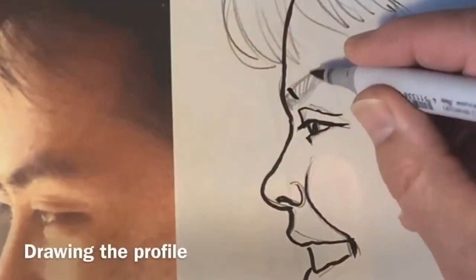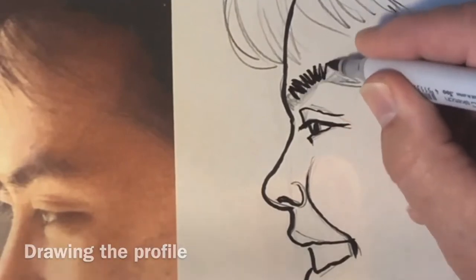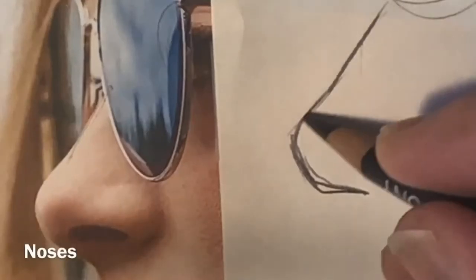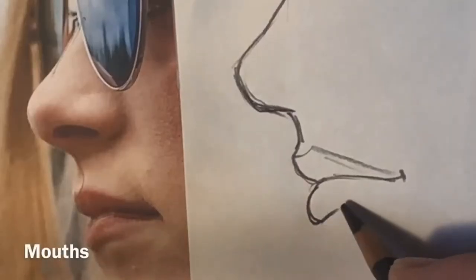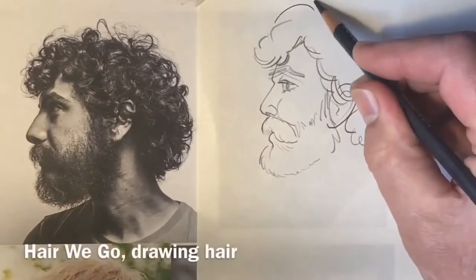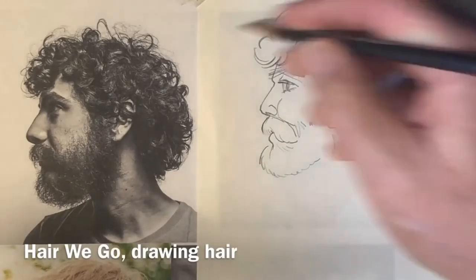Then we get into doing some freehand drawing and study in depth how to draw eyes, how to draw the nose in profile, draw some lips and the mouth, and of course how to simplify and draw the ear quickly.